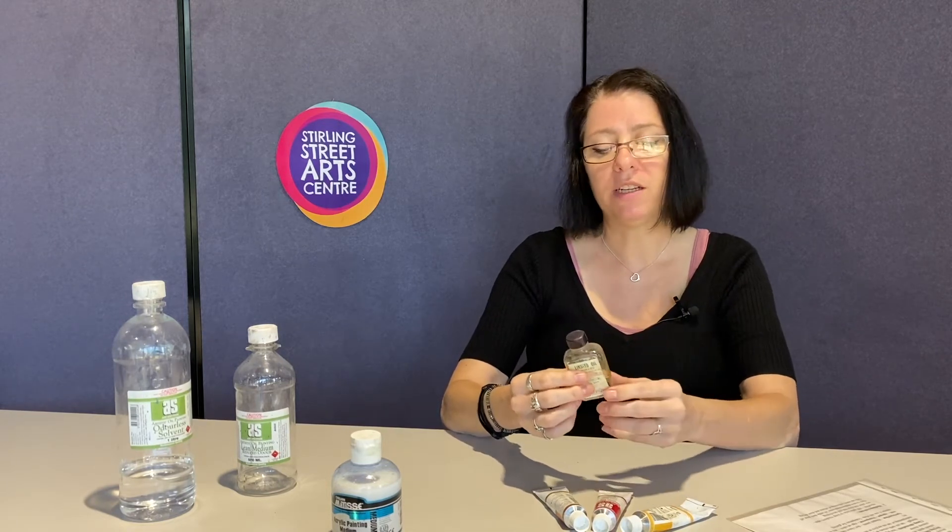Be aware that linseed oil dries a little bit shiny. That can be rectified by oiling out — a technique where you apply a very thin layer of linseed oil over the painting, brush it on, then wipe most of it off. What happens is all the paints come up to their normal colour with an overall equal shine. A lot of artists oil out before they start painting, to see the true colours of all the oils. It's a way of rectifying the sinking effect you can get with oils.